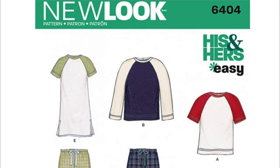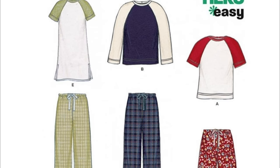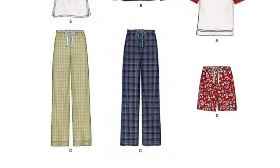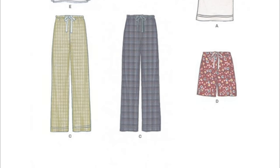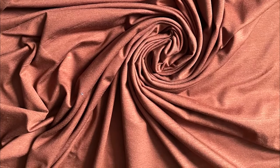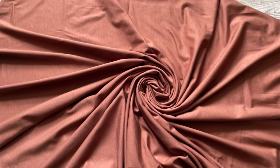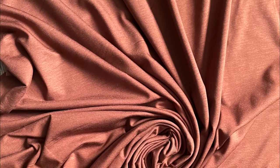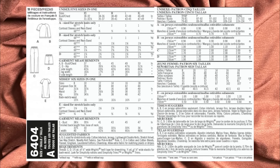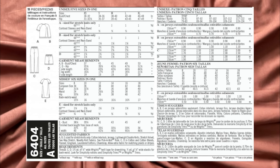The New Look 6404 pattern styles include A and B tops (short sleeve to long sleeve), C which is trousers, D which is shorts, and E which is a long t-shirt style. Style A and B have contrast sleeves and a neckband, so getting this fabric in a different colour for those would totally work. Suggested fabrics for A, B, and E are stretch knits only. Styles C and D could be made in cotton or cotton blend like flannel, gingham, or chambray. You'll need thread, twill tape for the drawstrings on C and D, and wide elastic for those two as well.